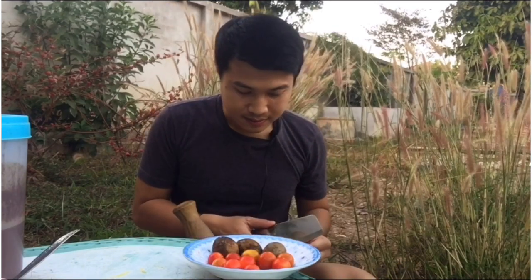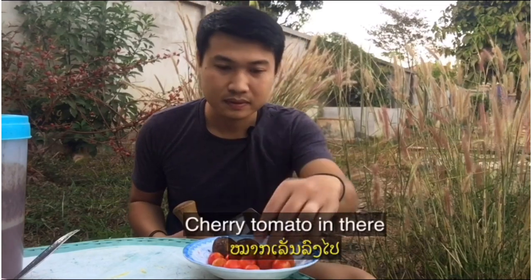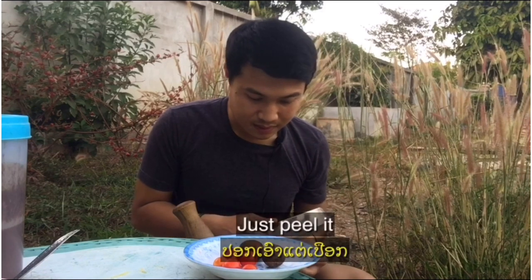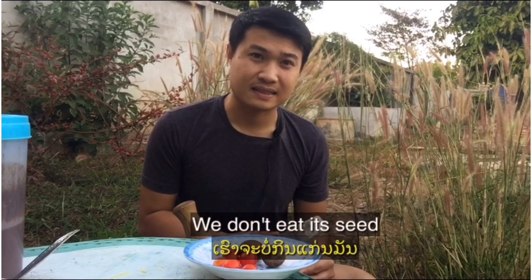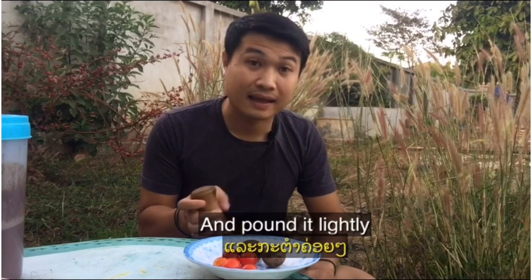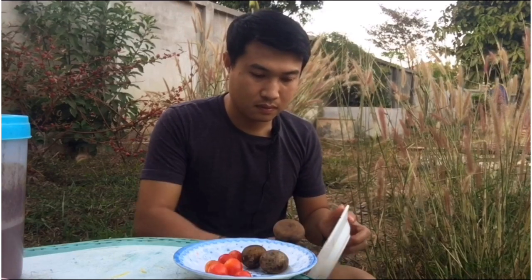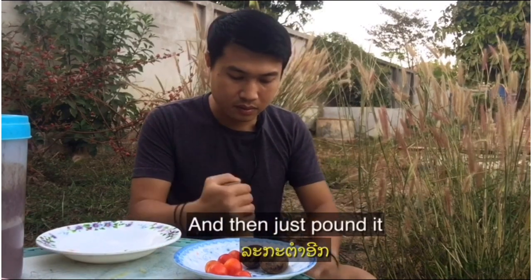Next, I'm gonna cut a half of the cherry tomatoes and add them in there. And hot plum — just peel it, we eat around it. We don't eat its seeds, just eat around it. And pound it lightly. I'm gonna put the papaya in there like this, and then just pound it.